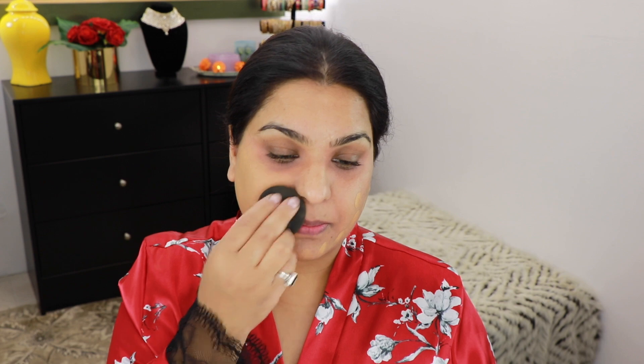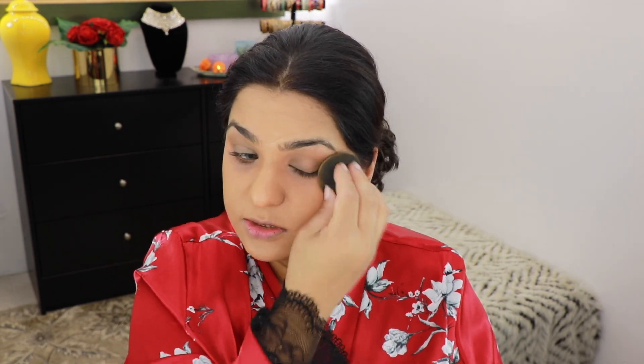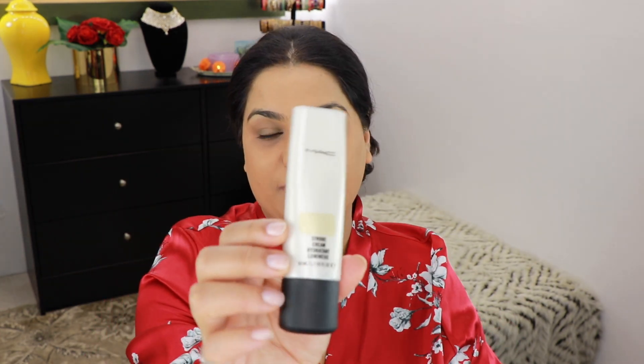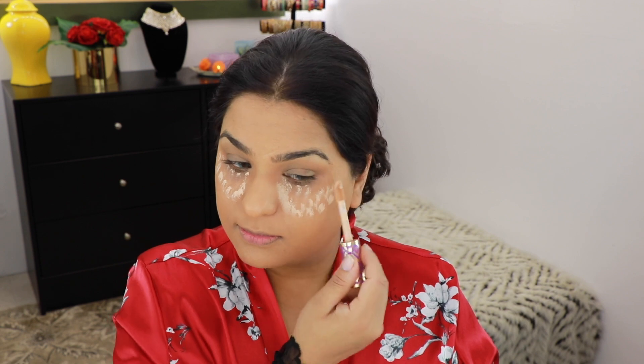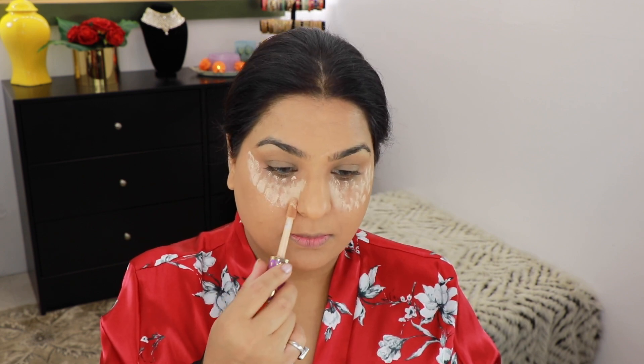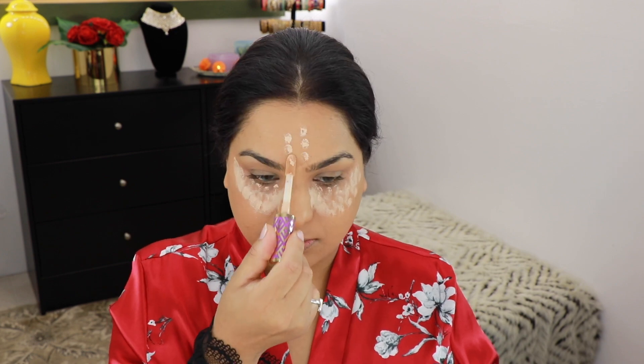Using a damp beauty blender, I'm going to blend it out, taking it over my eyes as well to even everything out. This is such a good foundation — it gives a natural look and is so full coverage. If you don't want to use this highlighter, you can use MAC Go Light. For my concealer, I'm going to use the Tarte Shape Tape in the shade Light Medium Honey, and blend it all out with a damp beauty blender.